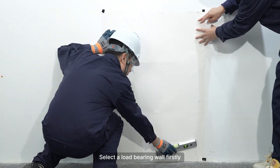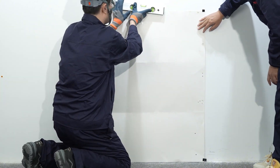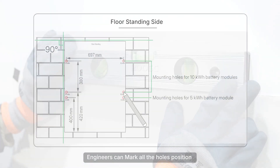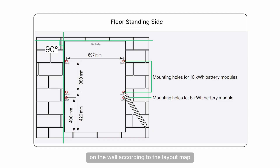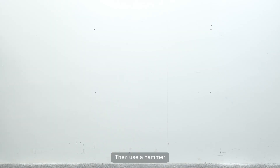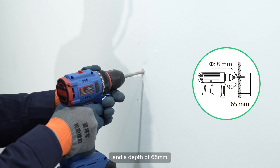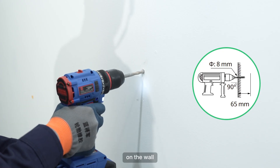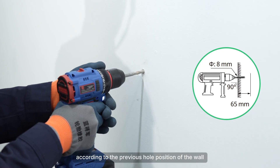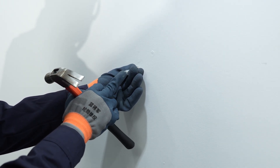Select a load-bearing wall first. Place the positioning map on the wall. Engineers can mark all the hole positions on the wall according to the layout map. Then use a hammer drill to drill holes with a diameter of 8mm and a depth of 65mm according to the previous hole positions. Hammer the sleeves into the holes according to the quantities you need.